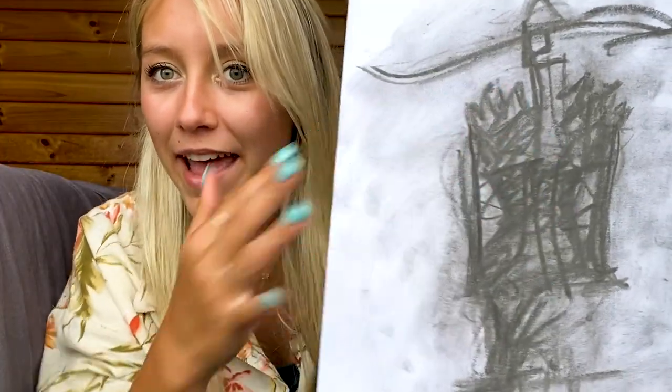My close friend is a fashion designer. She did this cool one while I was studying — isn't that crazy cool? I just think it's so artistic. Look at that hat. Very cool.